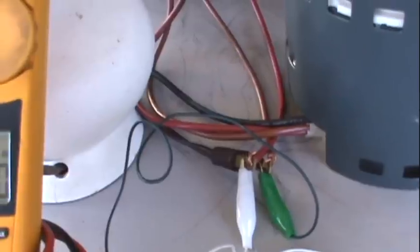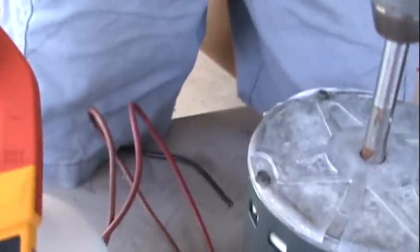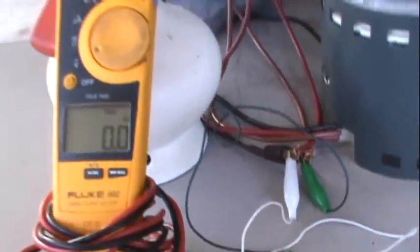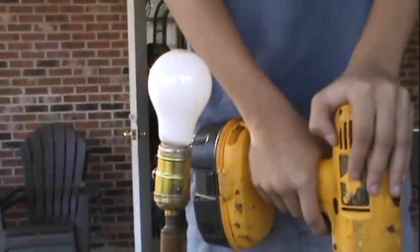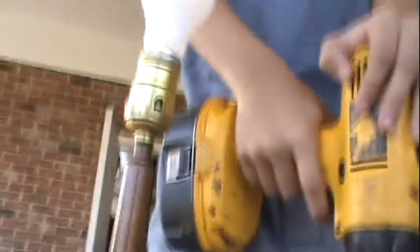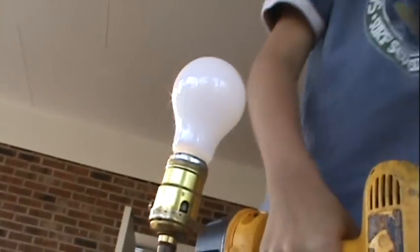Same setup — I've got my two leads, just my brown and my red. My black is not going to anything. I've got it hooked up to this lamp and I'm going to show you all the voltage first. 110 volts — let off, hit it again. 110 volts.